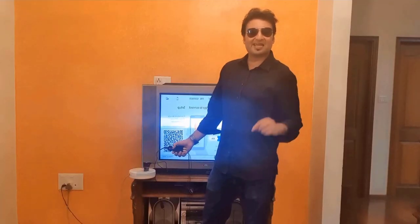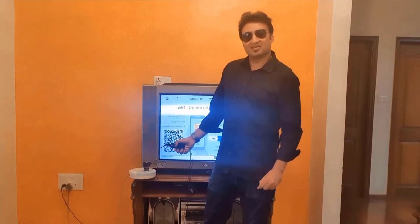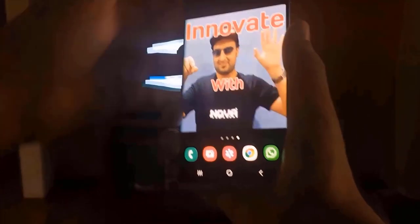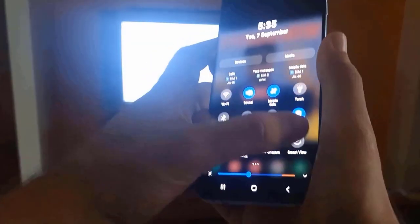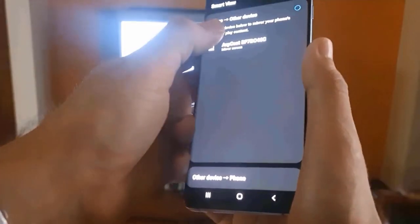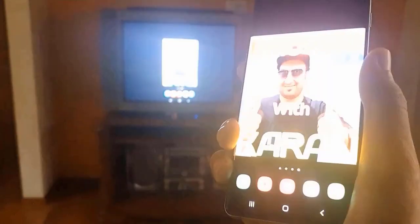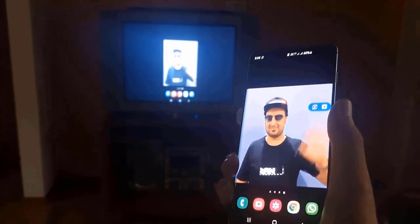You don't have to download any software to cast your phone. Your phone already comes with the option of Smart View and Mirror Cast. I just have to go into my notification area, click on Smart View, and click Anycast. And now my screen is connected.